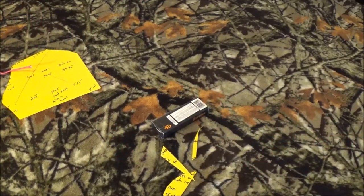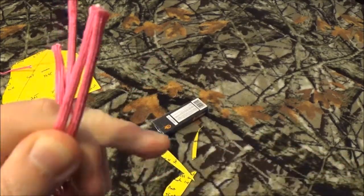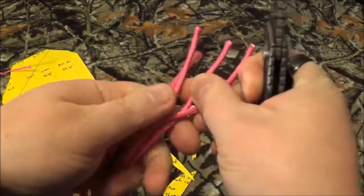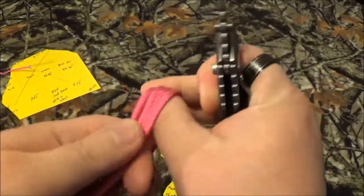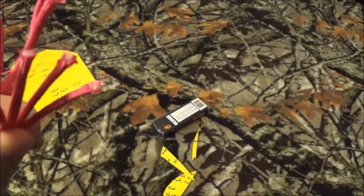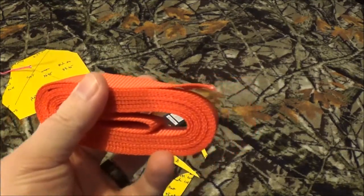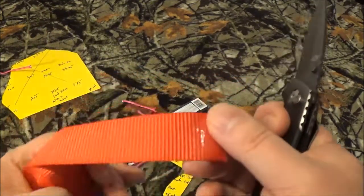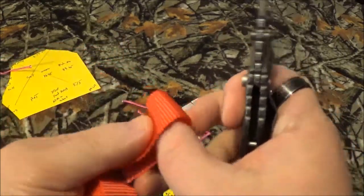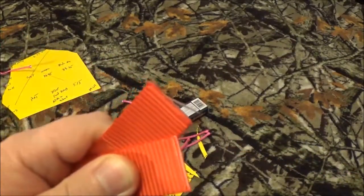Wow, right through that paracord — no problem. All right, now let's just do a slice test. Wow — why not, let's try four. Now welcome to the channel, a brand new ratchet strap — its buddy gave its life in our last video, so onwards and upwards right? No problem.